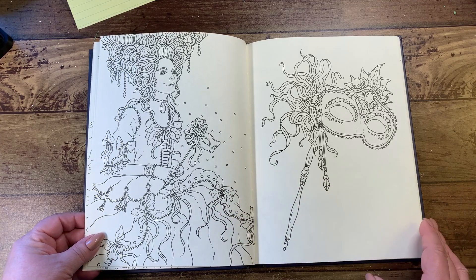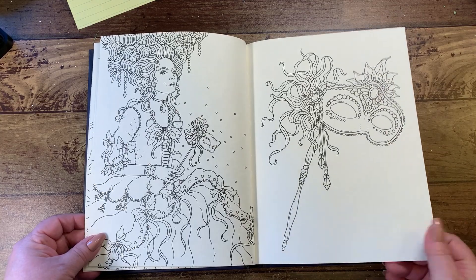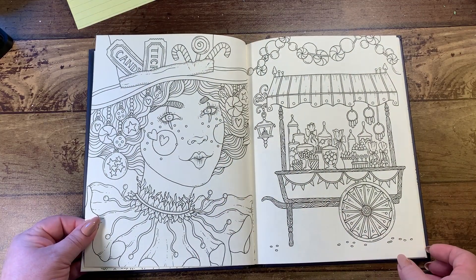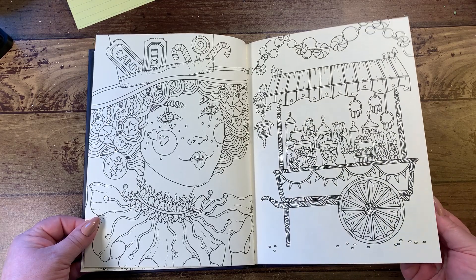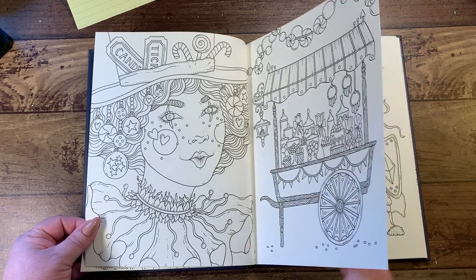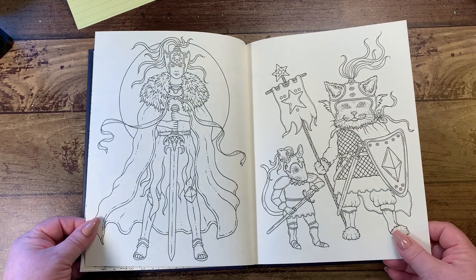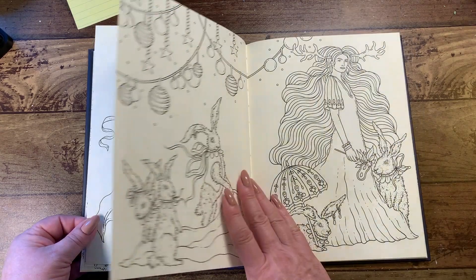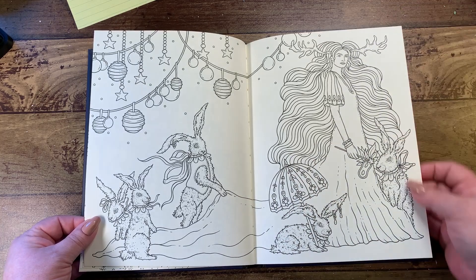On her dress and all the bows, and then a close-up of her mask. We've got our little candy gal with a little clown look and a candy cart. And here we have the knight's page. The bunny's holding the train of the hair dress.